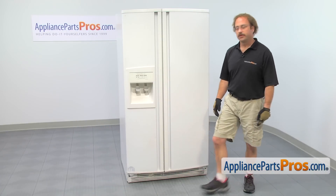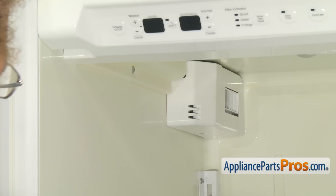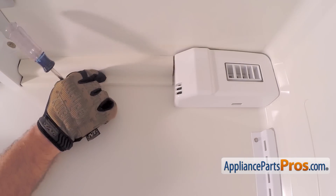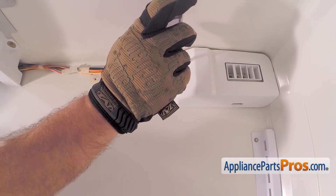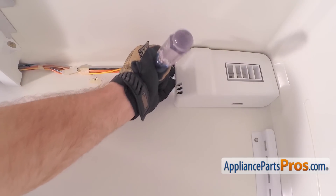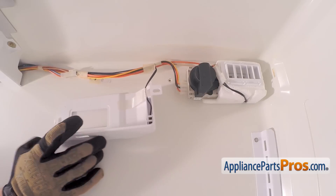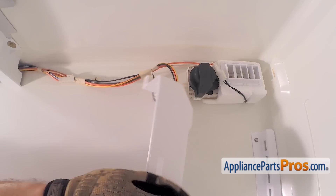In order to change the part, the first thing we have to do is open up the refrigerator door. With the refrigerator door open, we can reach in with our Phillips screwdriver and remove the screws that hold these covers on. Once you have this cover off, there's one wire holding that in there — that's the thermistor. You can just leave that there.